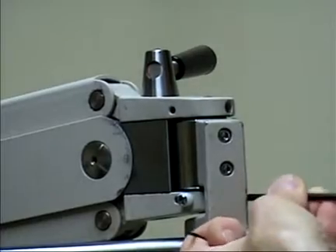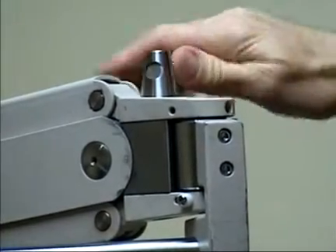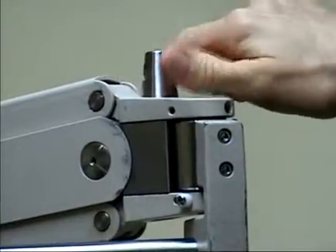Also part of the adjustment is to get the top and bottom evenly adjusted, so you're not getting a lot of up and down motion of the section of the phoropter arm when you tighten.